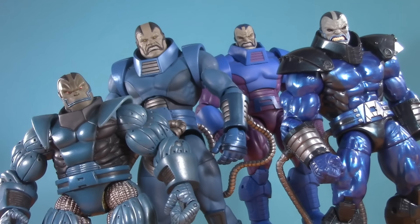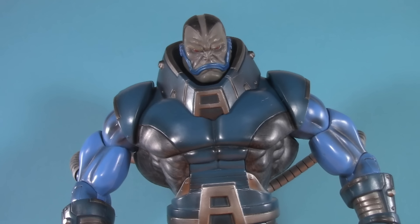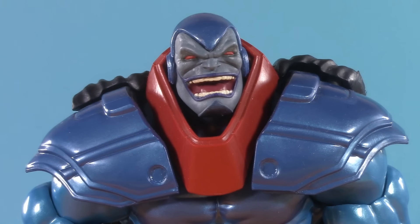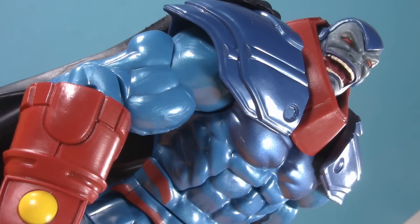Welcome to Five Points of Articulation. For the purpose of this discussion, I won't be including the Toybiz Build-A-Figure because, frankly, it's in a completely different class of toy. It's also gigantic and doesn't exactly fit in frame. I'm also not going to be including Age of Apocalypse, only because it's a more specific look and I'm trying to keep things more general.